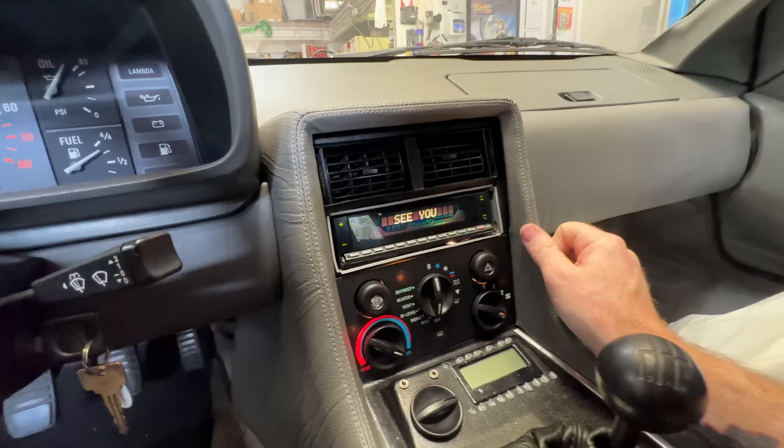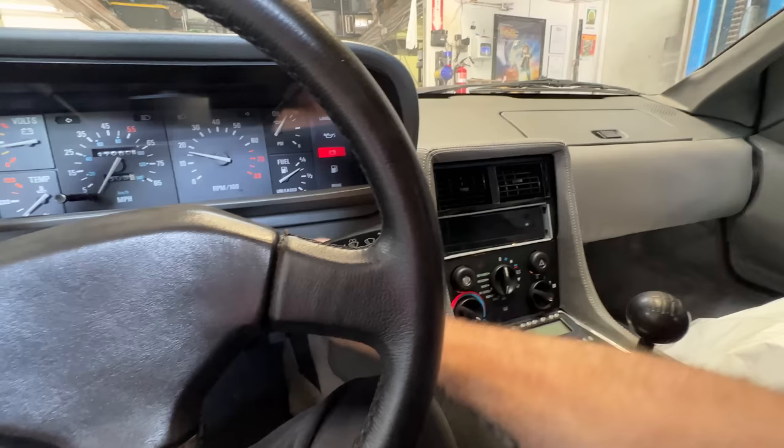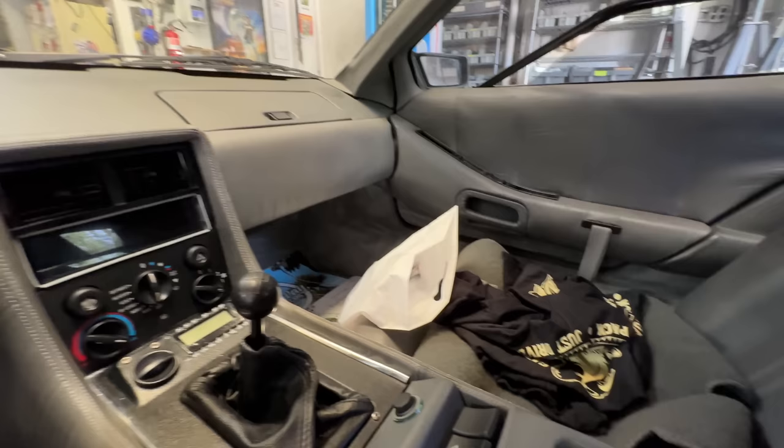I like how this thing folds up — that's a pretty slick stereo, I've got to say. I like how clean that is. This is not a bad car. This is going to make somebody a really fun time machine.